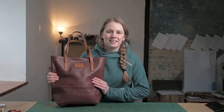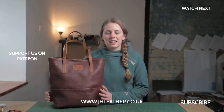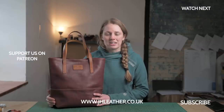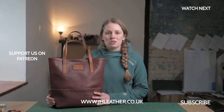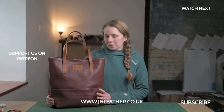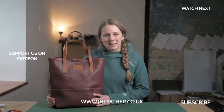Here is our finished tote bag. I hope you enjoyed the video and if you did please click the thumbs up button and subscribe for more videos and tutorials. If you do use these patterns to make a bag for yourself I'd love to see your creations — you can tag me on Instagram at jhleather or drop a picture in our Discord channel; there are links for that in the description below. That's it for me from this video and I shall see you in the next one.